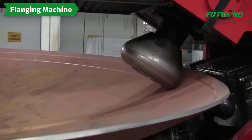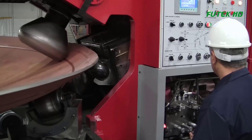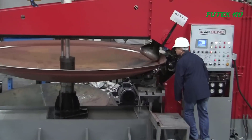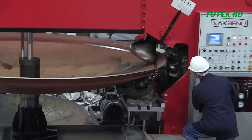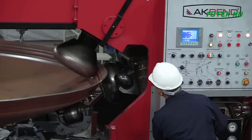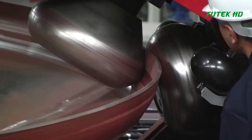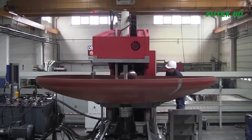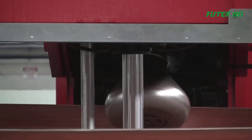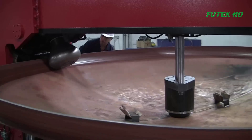The BMB 25 flanging machine is a specialized industrial equipment used for flanging, which is a metalworking process used to form a flange, or lip, onto the edge of a metal sheet or plate. The machine is designed to produce precise and repeatable flanges, which are commonly used in the fabrication of ductwork, tanks, and other sheet metal components. The operation of the BMB 25 flanging machine begins with the operator loading a sheet of metal onto the machine's bed. The sheet is then clamped securely in place using a series of hydraulic clamps. The operator then selects the desired flange size and depth using the machine's controls. Once the parameters have been set, the machine's flanging head, which contains a series of hardened steel rollers, is lowered onto the metal sheet.